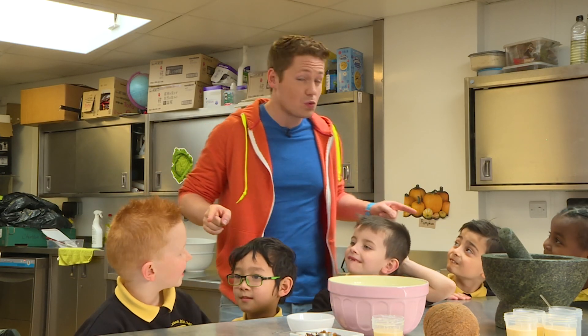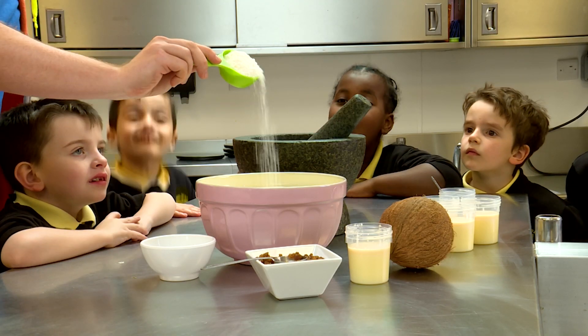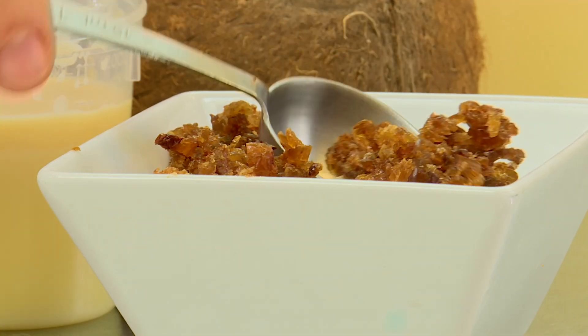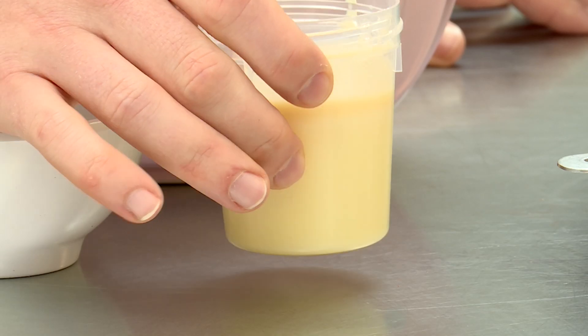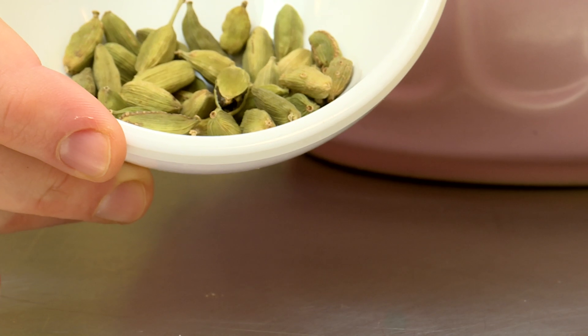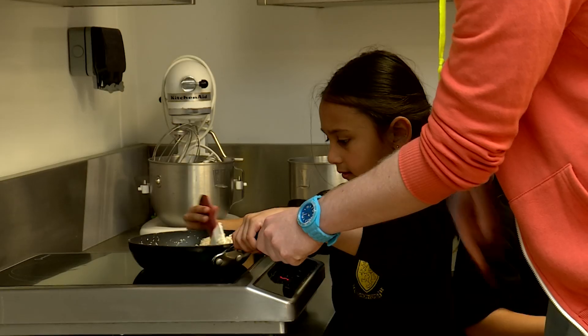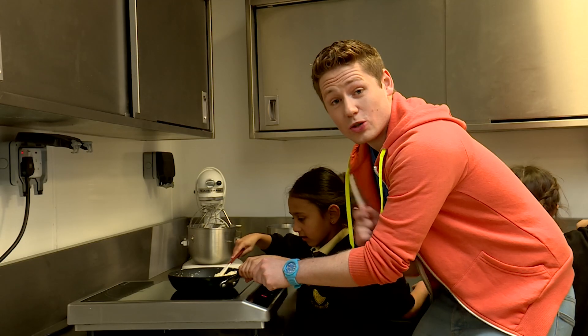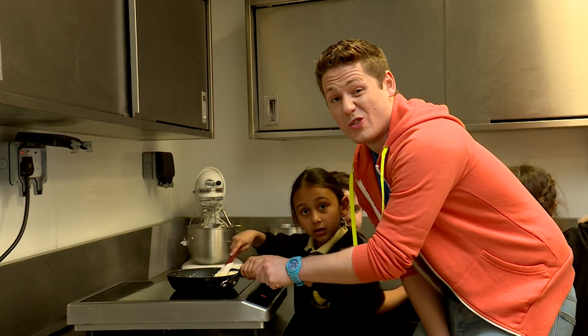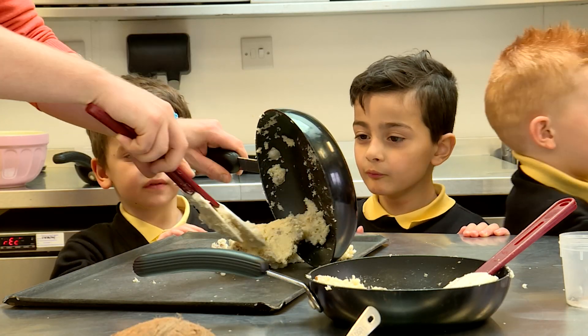Then it's time to share some traditional Indian food. Today we're going to make an Indian sweet called ladu. All you need is some desiccated coconut, some chopped up raisins, some sweetened condensed milk and some ground up cardamom pods. We're going to mix it all together in a pan and now we need to heat up the mixture. Make sure you don't try this at home without a grown-up.